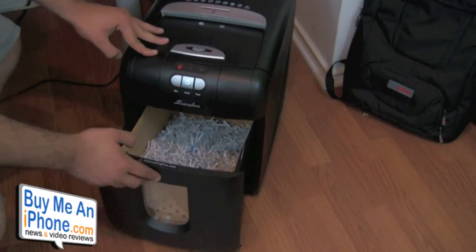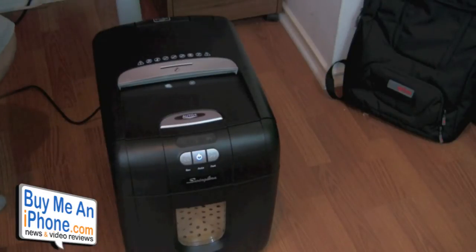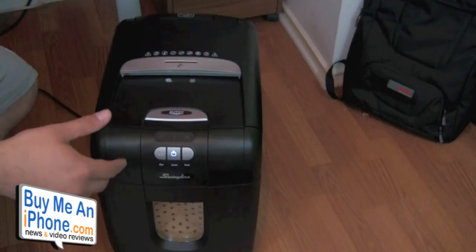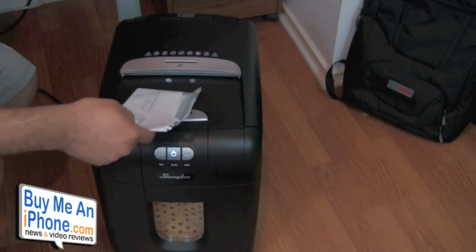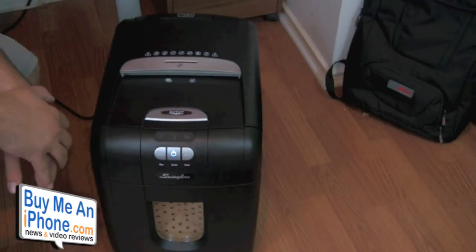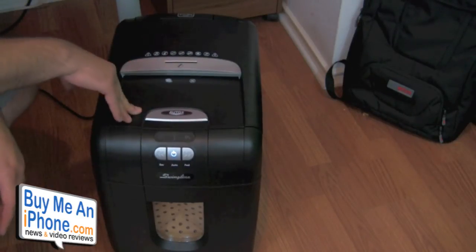The really cool thing about the manual tray is that it handles six sheets of paper at a time. So if you get those junk mail credit card offers, you don't have to take all the pieces out and shred them separately. You can take an entire envelope with a couple of sheets inside and stick the whole thing in there, and it'll take care of it for you. You don't have to cut it in half or deal with it at all — just shove the whole envelope in and it goes right through.